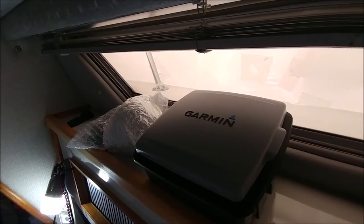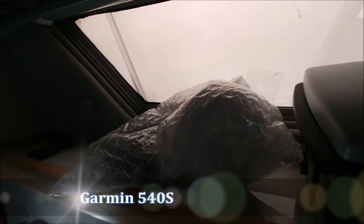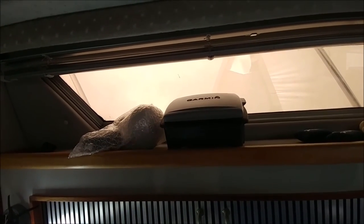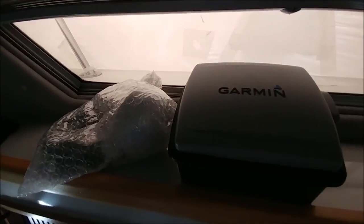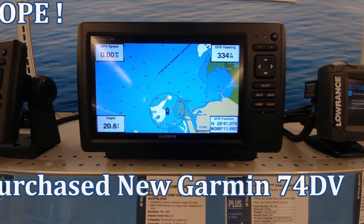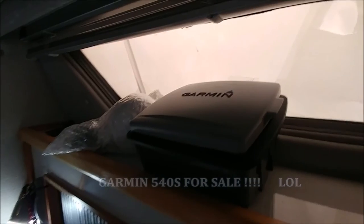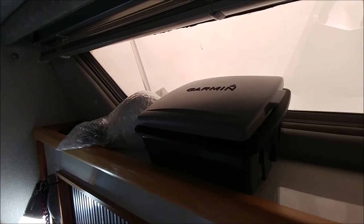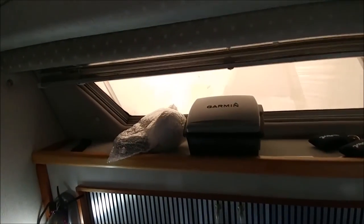Here's a Garmin I ended up picking up from a buddy — it's a 5-inch. I got a new antenna for it, brand new cover, the flush mount kit, and I ordered a new wiring kit for it too, so pretty much everything's new on it. I'm not sure if I'm going to end up using this one though — I was at West Marine the other day and I was really drooling over their newer 7-inch Garmin, the 74DV I think. I might end up doing that instead, in which case I'd be selling this one.